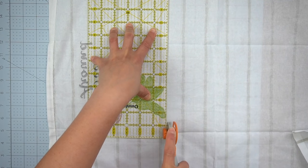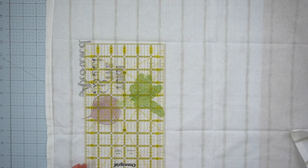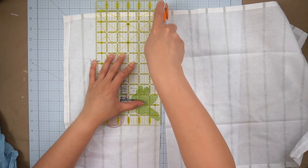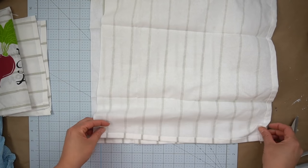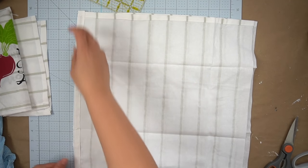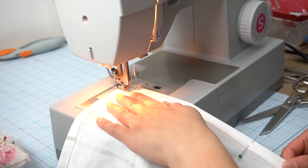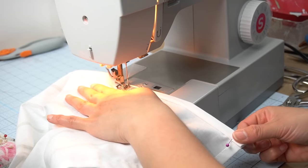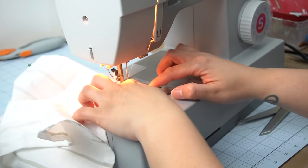I decided to cut the portion with the design off and only use the part with the stripes, leaving almost a perfect square. Even though you may cut these exactly at the same place you might find that these aren't going to be exactly the same size, but it's totally fine — you won't even notice it when you fold them. The next thing I did was just give it a nice hem on the edge that I just cut, basically the exact same hem that it already had on the other three sides, so you would never even know that this used to be a tea towel.